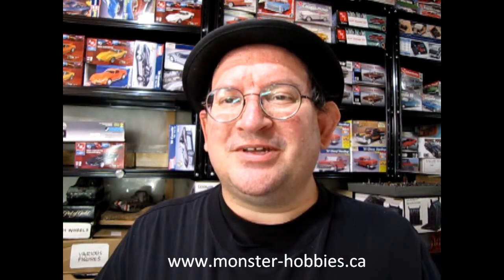So there you have it — www.monster-hobbies.ca. I give my impression of the model, and now if you like it you can phone our salespeople and they can tell you how to get this model kit shipped directly to your house. www.monster-hobbies.ca — that's where you'll get started.